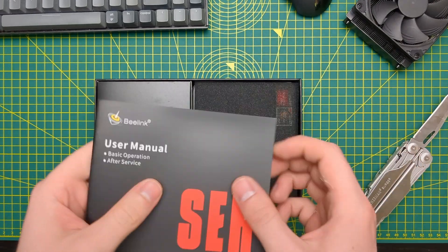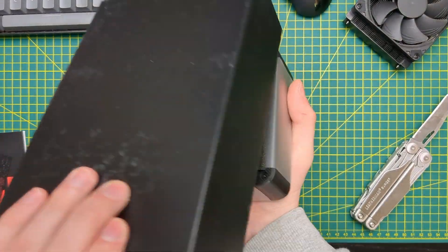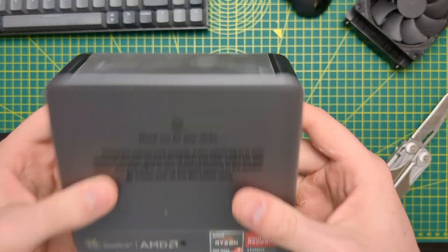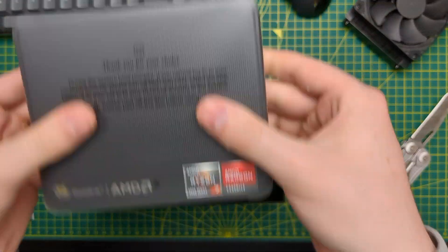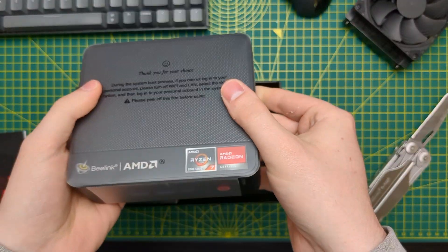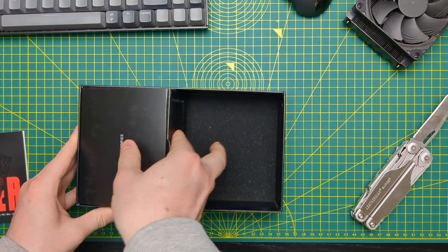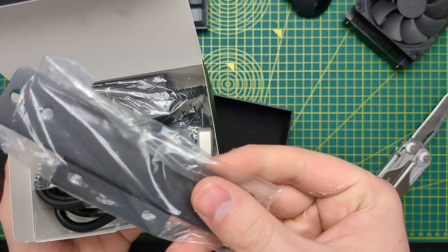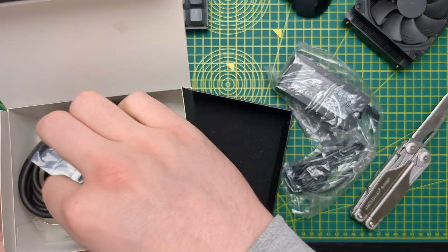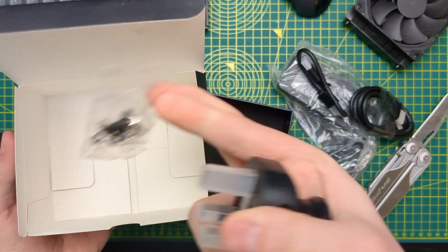Taking a look inside the box, you get a user manual, some foam protection, and the PC itself, covered in some plastic. You hear that rattle? Let me put it up against the microphone. That doesn't sound good, so I'm interested to see what that will be. In the accessories box, you are given mounting hardware, the DC power brick, two HDMI cables — one long, one short — and then your mains power plug and some screws.